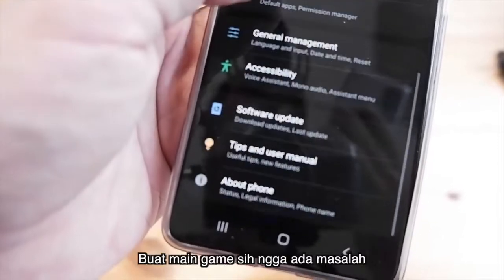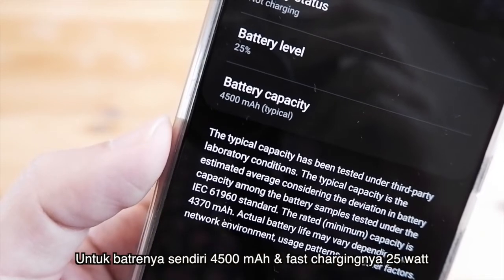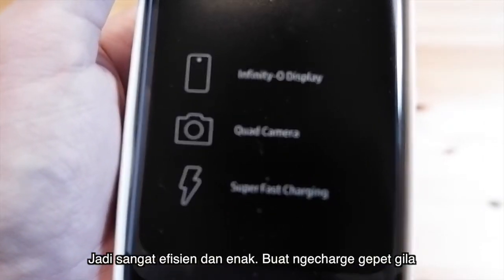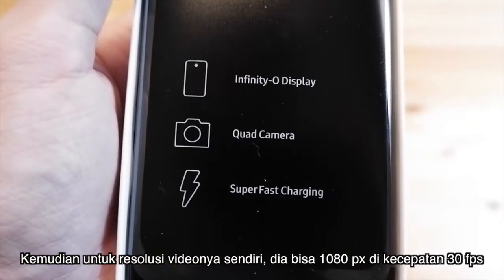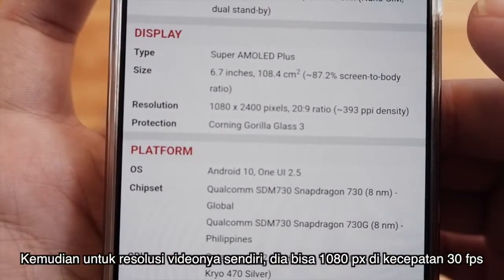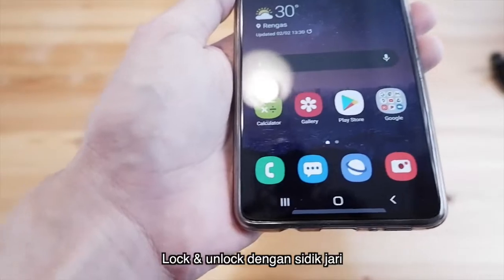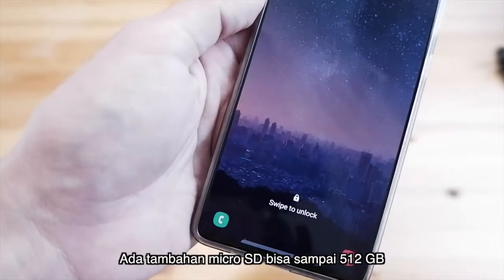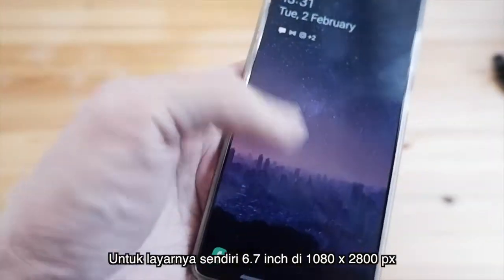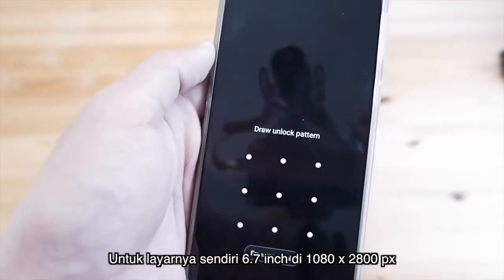Untuk main game juga tidak ada masalah. Baterainya 4500mAh dengan fast charging 25W — sangat efisien dan enak buat nge-charge cepat. Untuk resolusi video bisa 1080p di 30fps. HP ini juga sudah ada sensor sidik jari dalam layar. Bisa ada tambahan microSD sampai 512GB. Layarnya 6,7 inch di resolusi 1080x2400px.